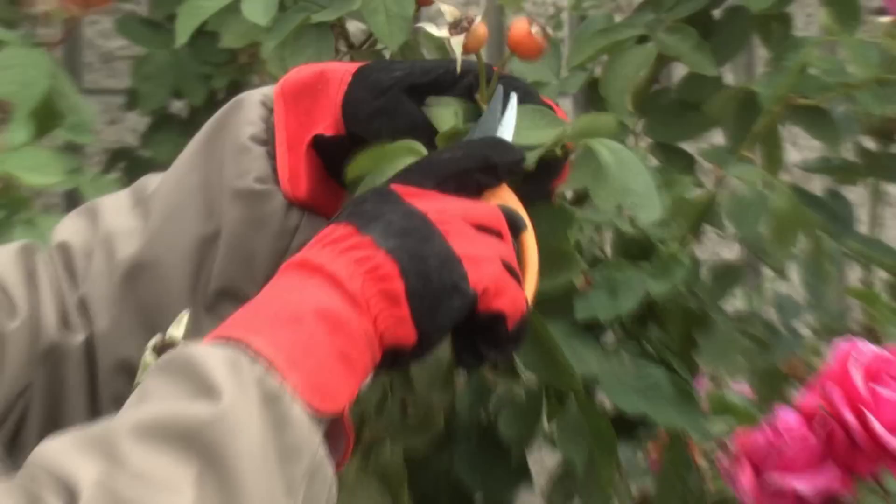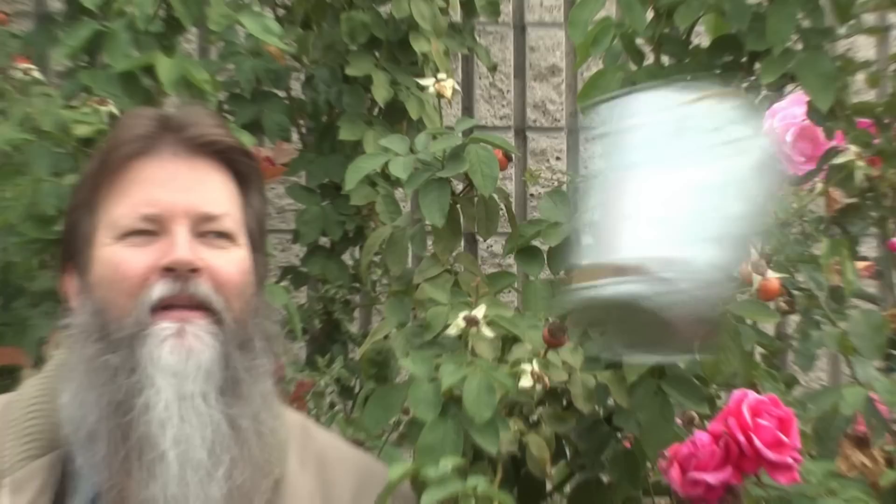Roses — who doesn't love receiving them and giving them? It's even just as fun to grow them. One of the things that happens with roses as the season winds down and the flowers become less, the plant kind of starts turning ugly on you. You'll start to see these little bulbs that begin to grow, and these bulbs are actually called rose hips.